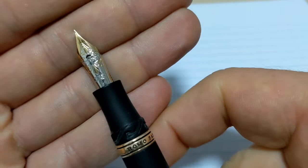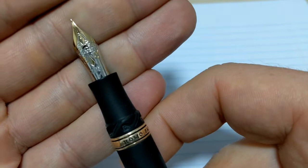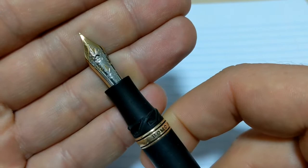The nib is one of those nibs that's really pretty. Like your Pelikan M805, or if you've got one, an M1000 — those nibs are very, very pretty. Of course, the Mont Blancs are pretty and really cool looking. This Visconti too. Anytime the nibs are like a two-tone, they look really nice. Nice looking nib.